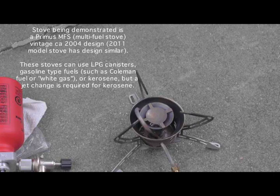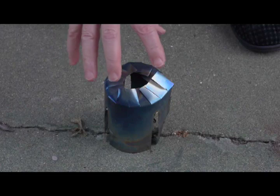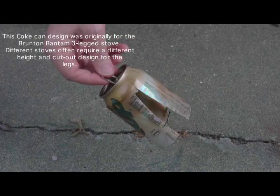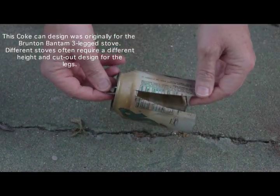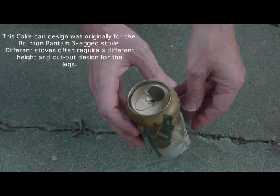This is a demonstration of the kerosene technique using the chimney. This particular chimney is titanium. My earlier experiments with the use of a chimney were done with a simple cutout from a coke-type aluminum can.